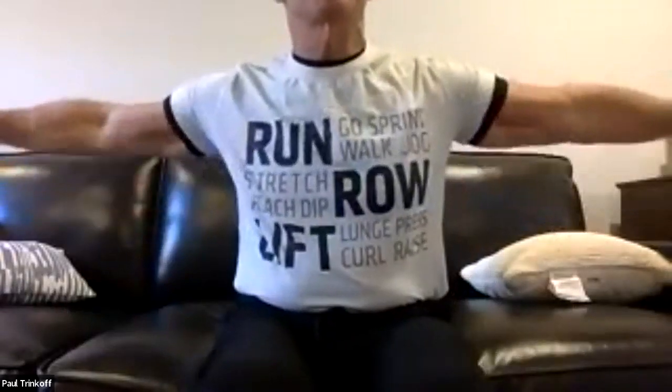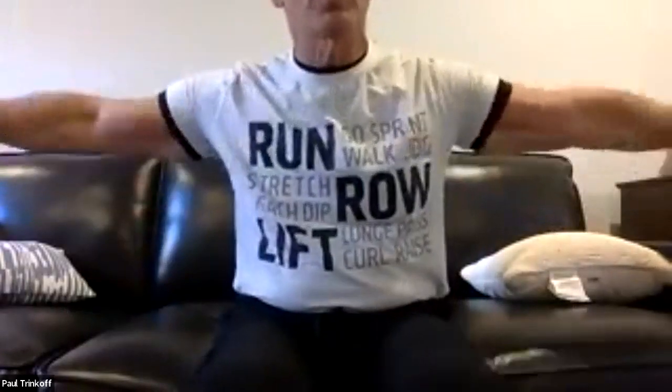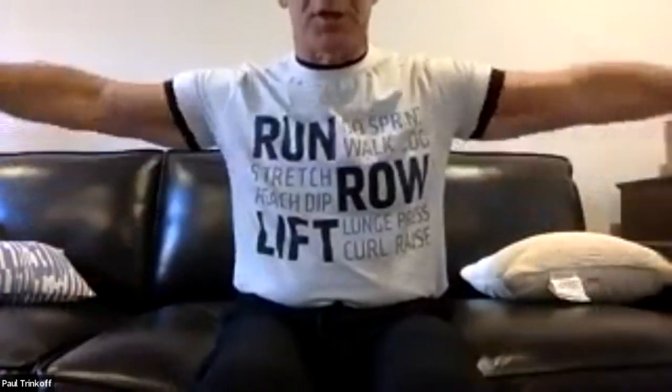We're going to do arm circles. Arms going to the front only. We're going to do 24 of them — small circles.